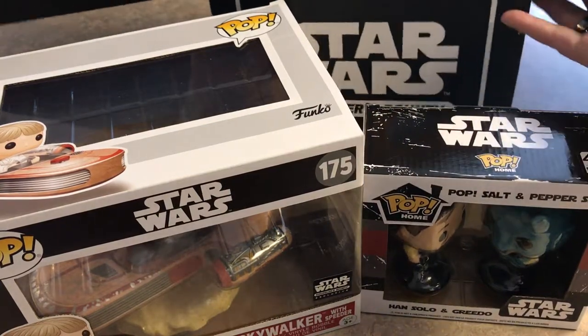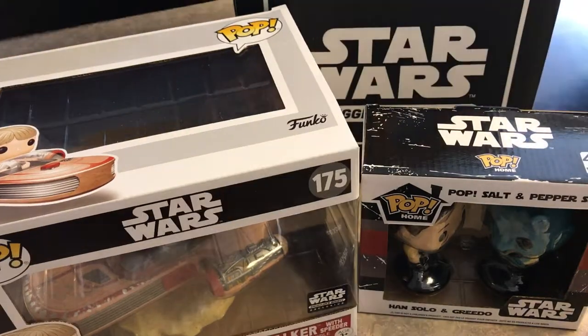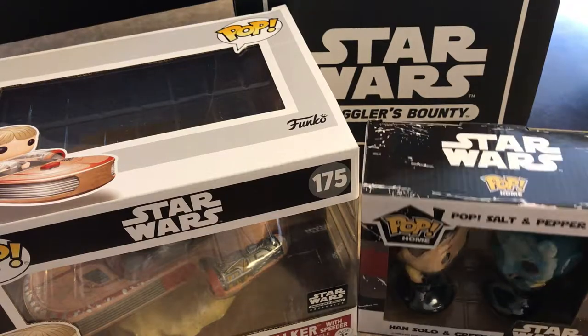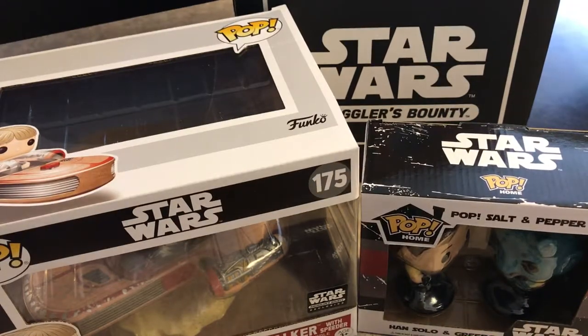I did not see a flyer for next month's Smuggler's Bounty, which will be in July. But reports online are calling it a Droid Box, which is kind of cool — if you're into droids, you're going to like that. So there you go, there's an unboxing for the latest Smuggler's Bounty Box, the 40th anniversary of Star Wars. I'm Mr. Matt Fett. May the Force be with you.